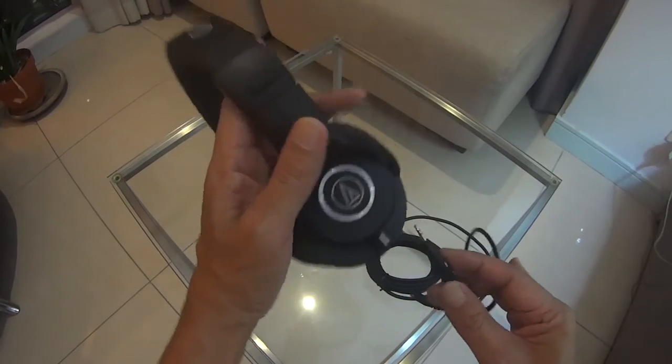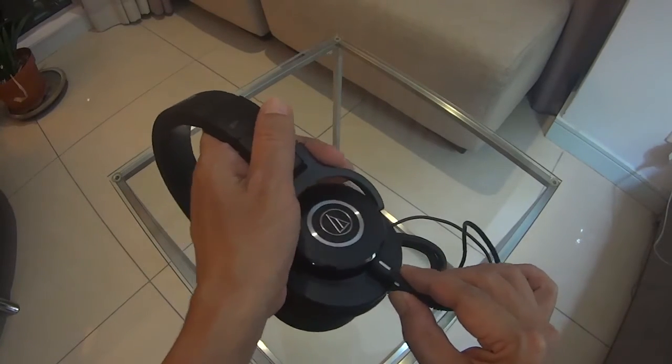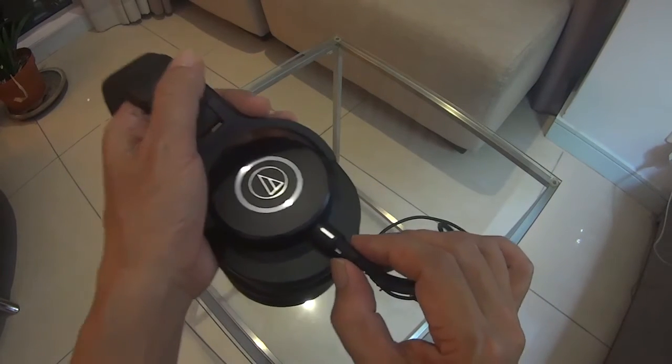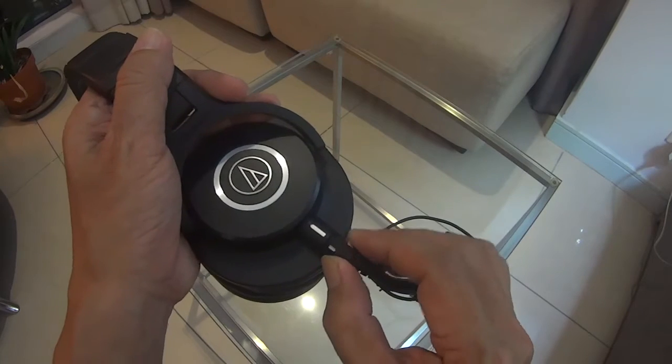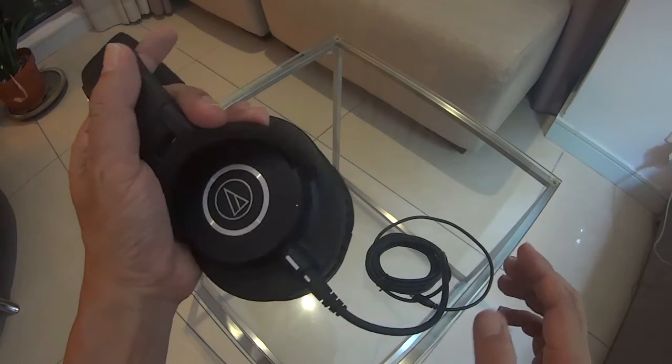To plug the cable, stick the small plug into the jack with the line of the cable a little bit off to the left with respect to the jack line. Then give it a firm twist to align the markers. That's it — the cables are now secure.